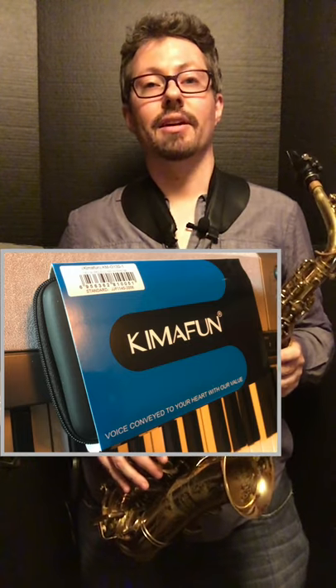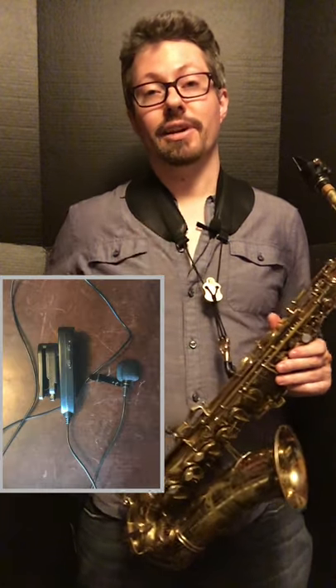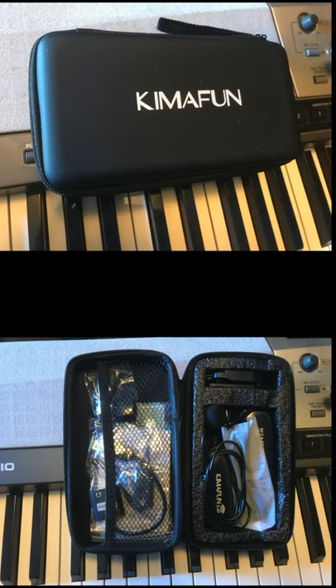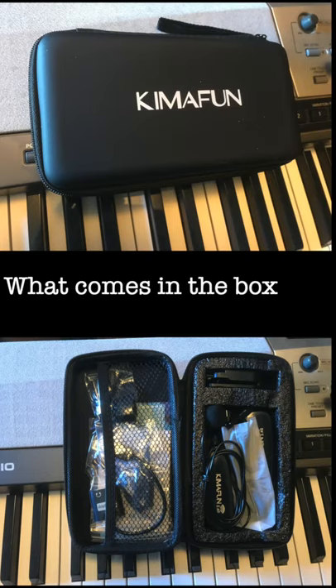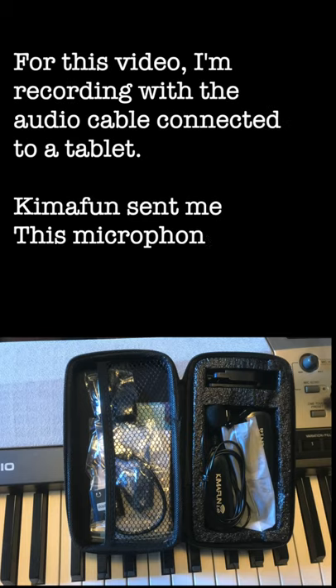Neil Battaglia, Saksation.com. Here's a quick example of what the internal microphone sounds like. I've got the Kimifun lapel microphone right here, and I've got the boot loop right here. The wire is going up through my shirt and into the audio jack of the tablet that I'm using to film.